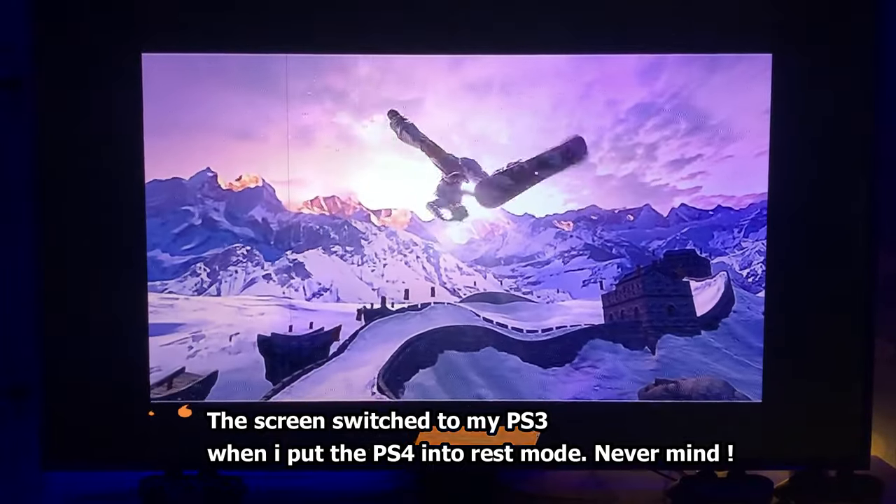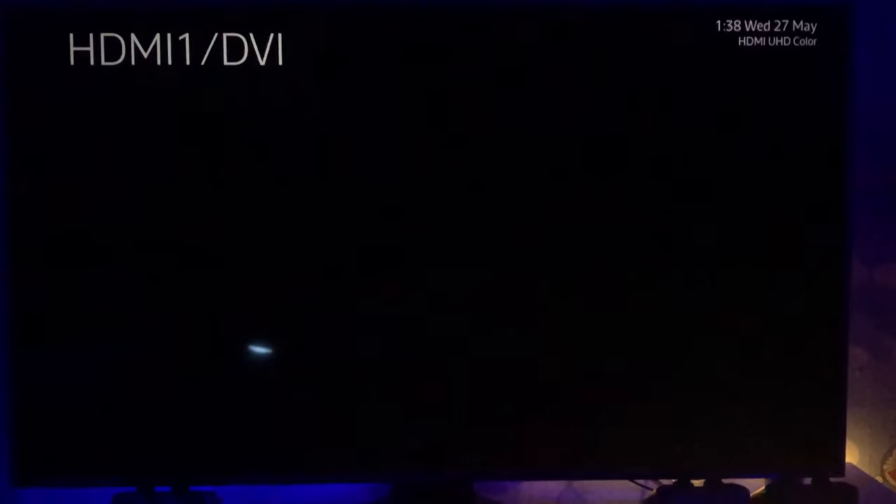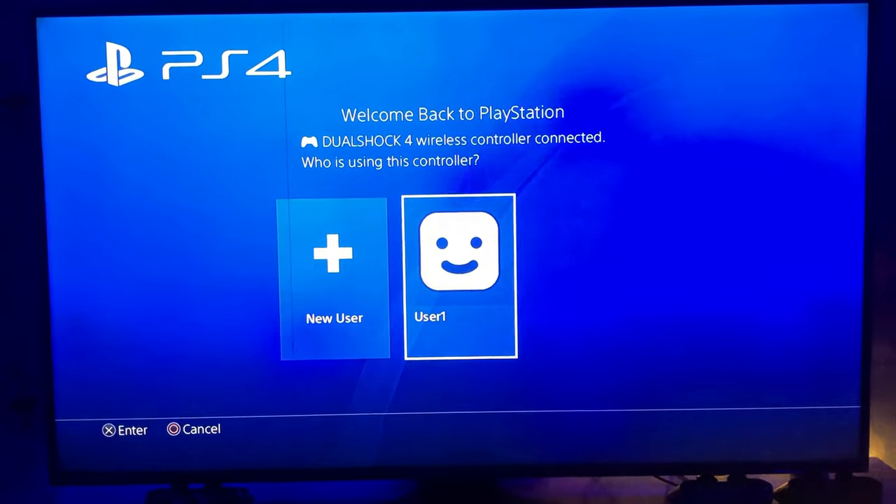Okay, so now the console is in rest mode and we're putting it back on. I'll press the PS button to turn on. Sorry, this switched to my PS3 console, so let me change it back to the PS4 screen. The game is turning on — trust me, it will work. I did the same thing with GTA 5.